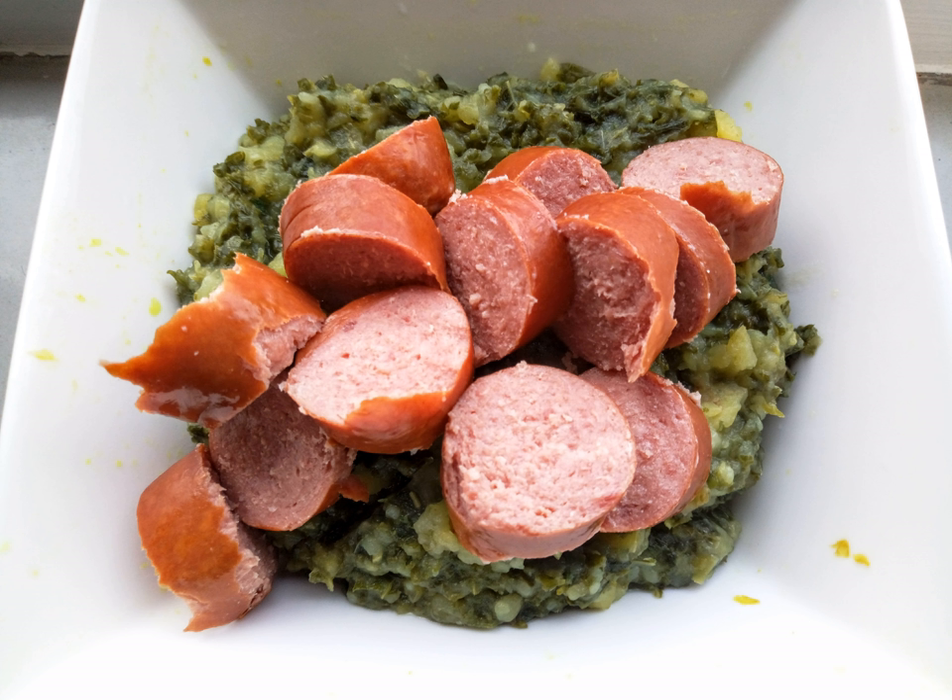Stamppot is primarily a cold weather dish. It is usually served with sausage — in the Netherlands often smoked, in Belgium more often fried — julienned bacon, or stewed meat. Other accompaniments include cheese, gherkins, nuts, or pickled onions.